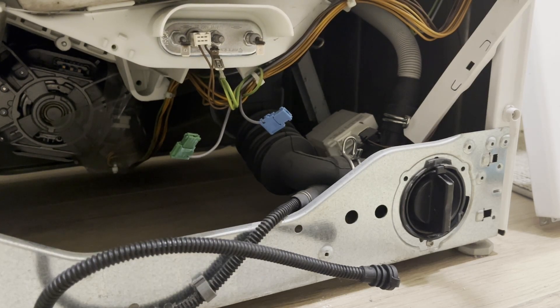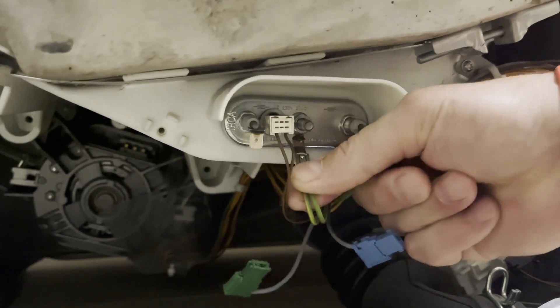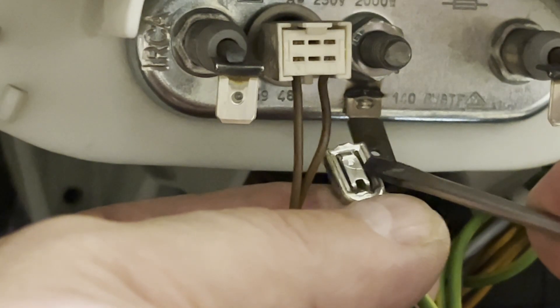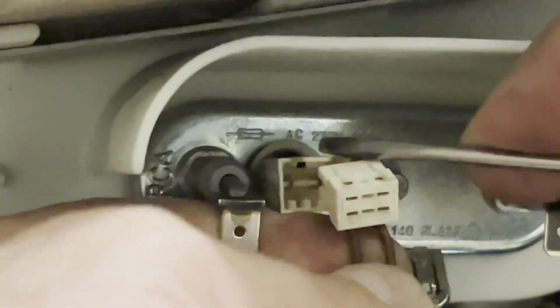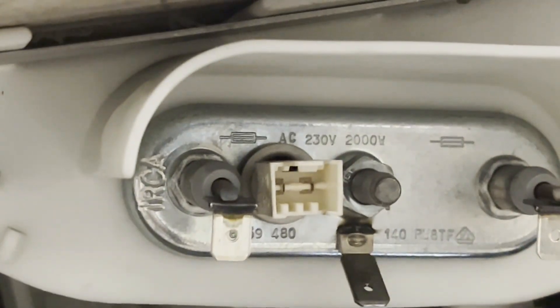Now we will remove it. Carefully disconnect the remaining connectors. Lift this tab slightly with a thin screwdriver to release it. Next, disconnect the temperature sensor — there is also a clip here. Lift it up and disconnect it. All wires are disconnected.